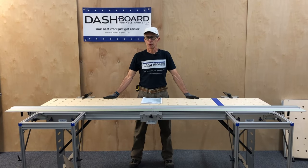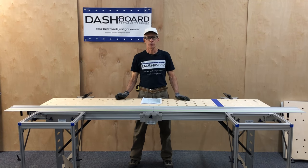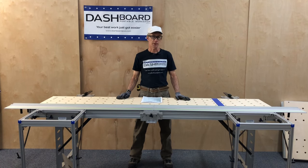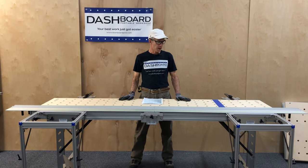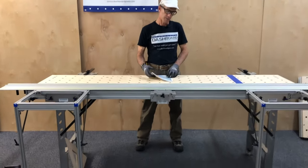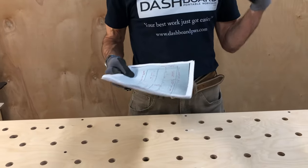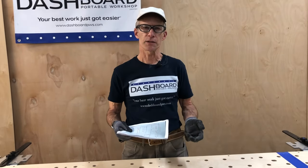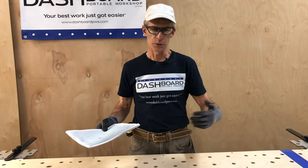Hi everybody, I'm Rob at Dashboard Portable Workshop. In this video, we're going to show the process of using all of our components to build a real set of cabinets that we are going to use in one of our shop spaces. Before I introduce everything we're going to be using, I want to share the process I used when I was a professional cabinet maker.